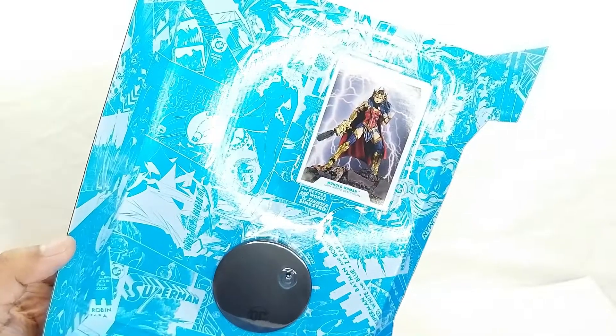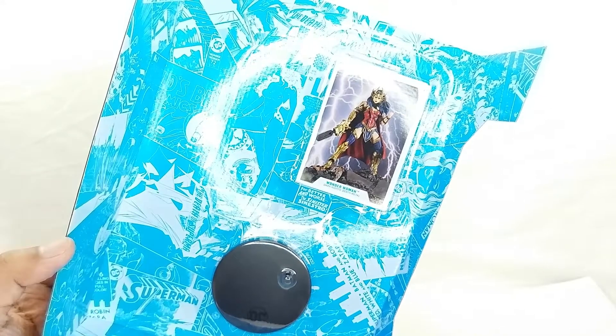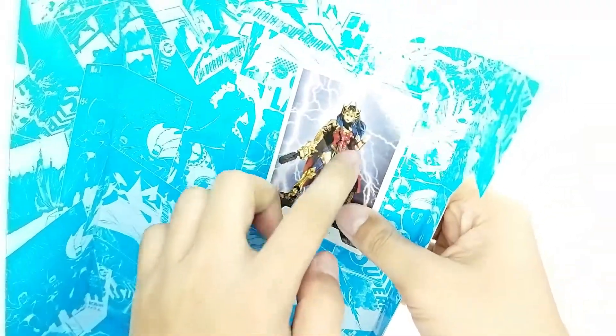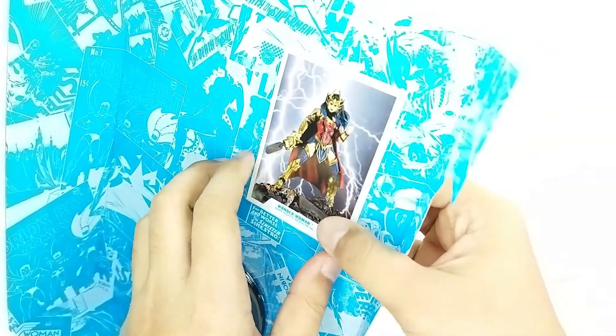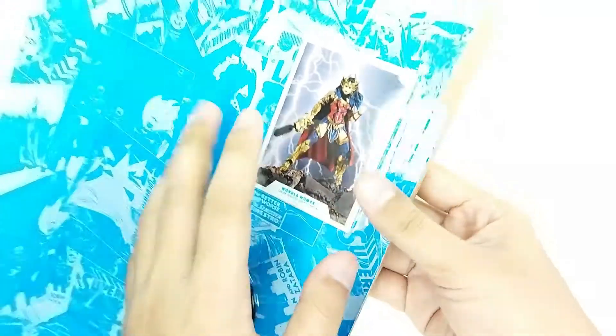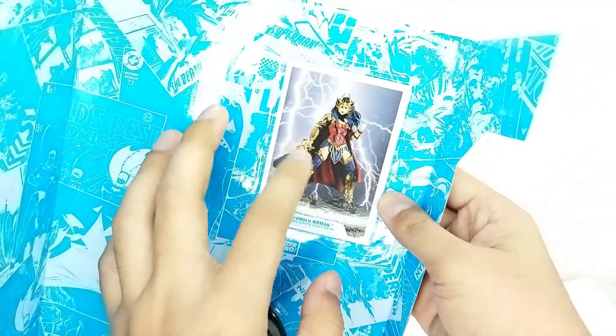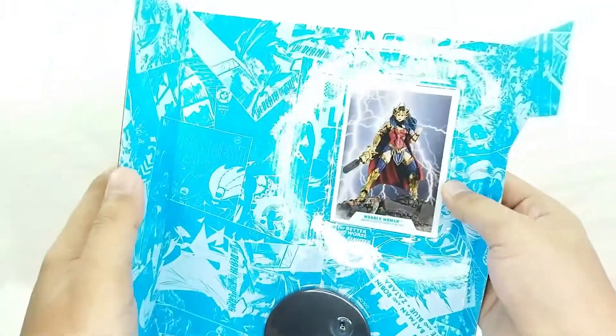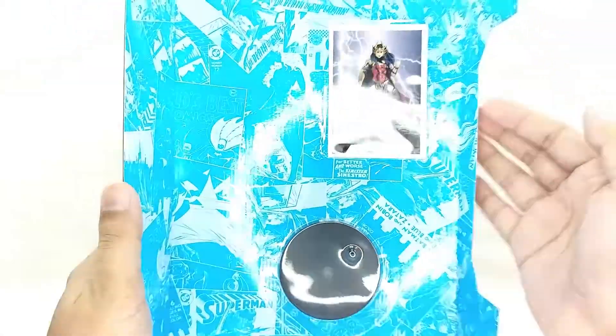For the accessories, you got the stand and of course the trading card. This is the same image you see at the back of the box, so nothing special — I really thought it was supposed to be like a comic book version — but hey, at least you still got the trading card, so that is just dope.